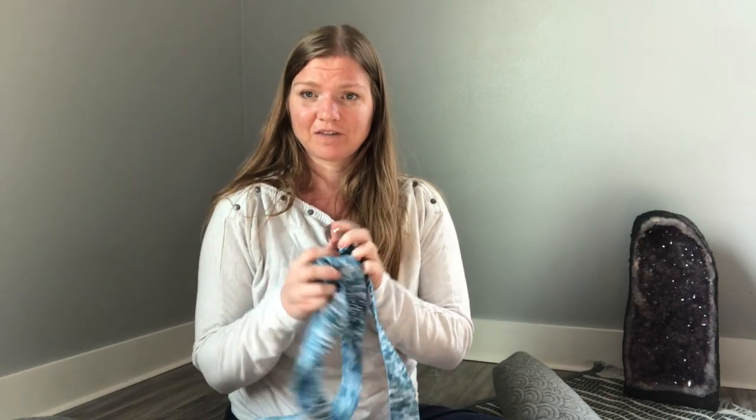I also recommend a meditation cushion. This is probably not as necessary as some of the other pieces of equipment, but it is something you can sit on, and if you already have a meditation practice it may be worth investing in. It's not as essential as the other props, but it gives you another tool to use.